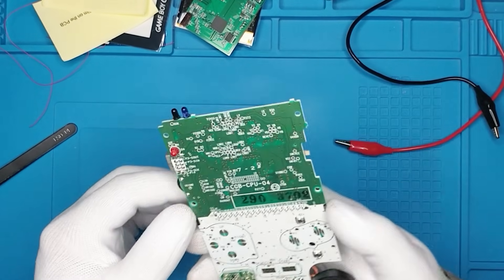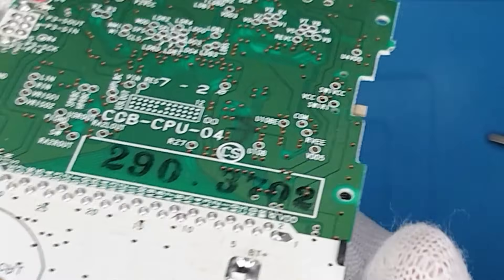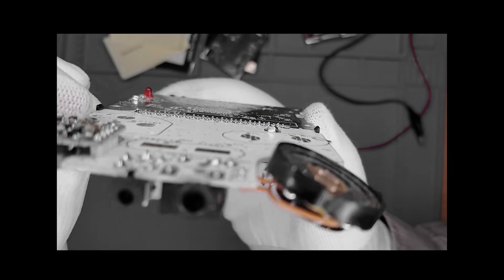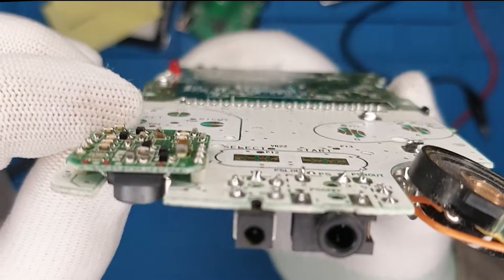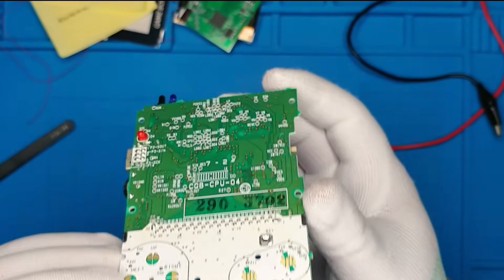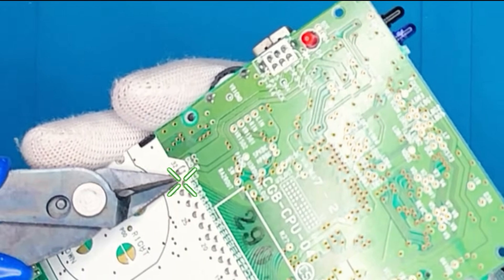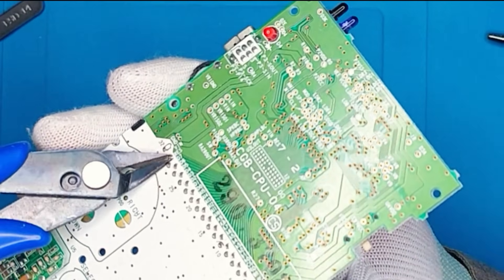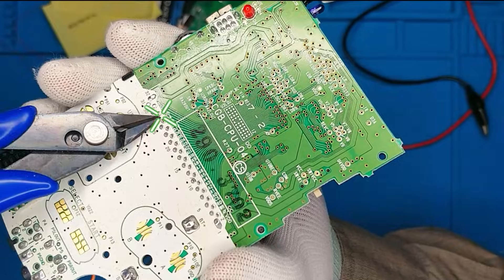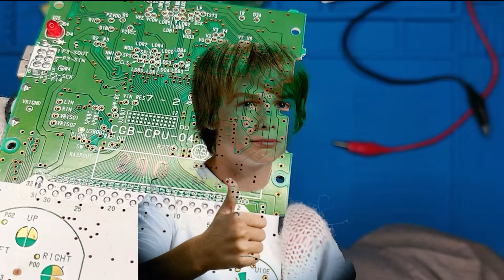We actually need to remove these pins flush — can you see them? They're not that flush, they could be flusher. We need to cut this because it can actually press on the LCD screen. So we need to make it more flush, which we're gonna do with some flush cutters. It will still be working, but it's now more flush.